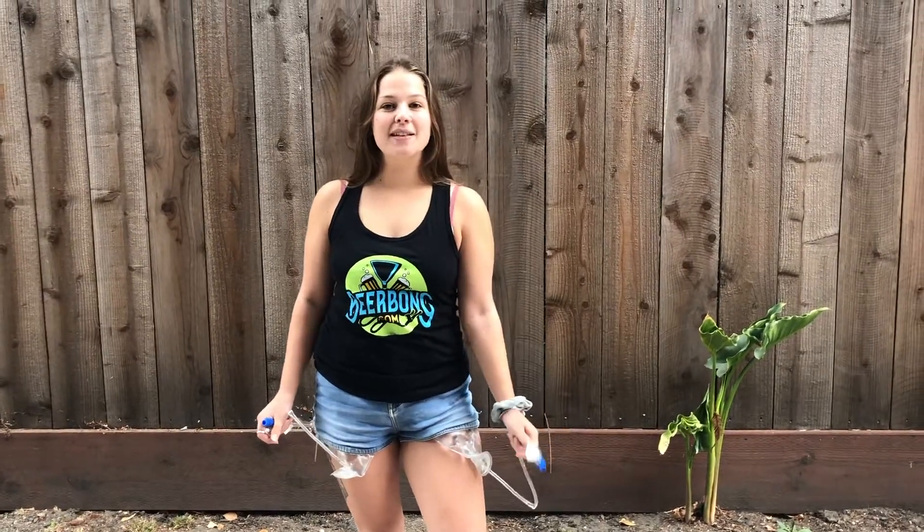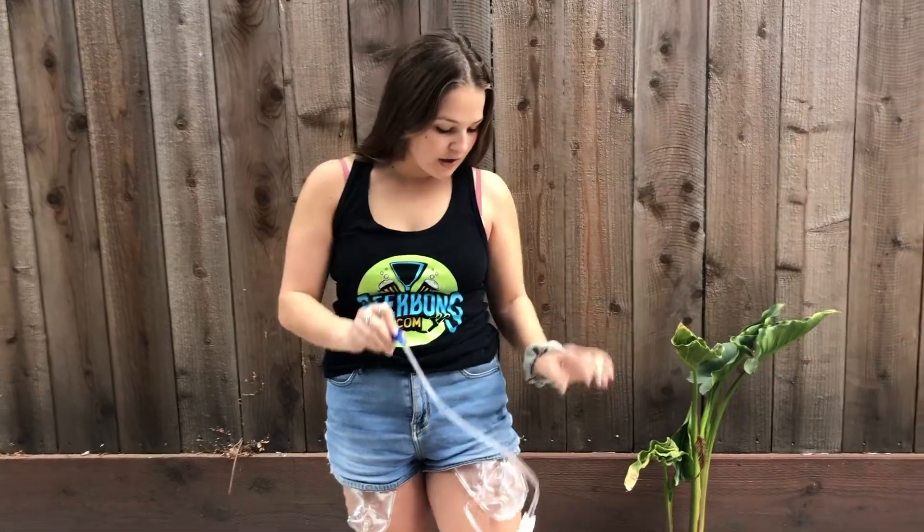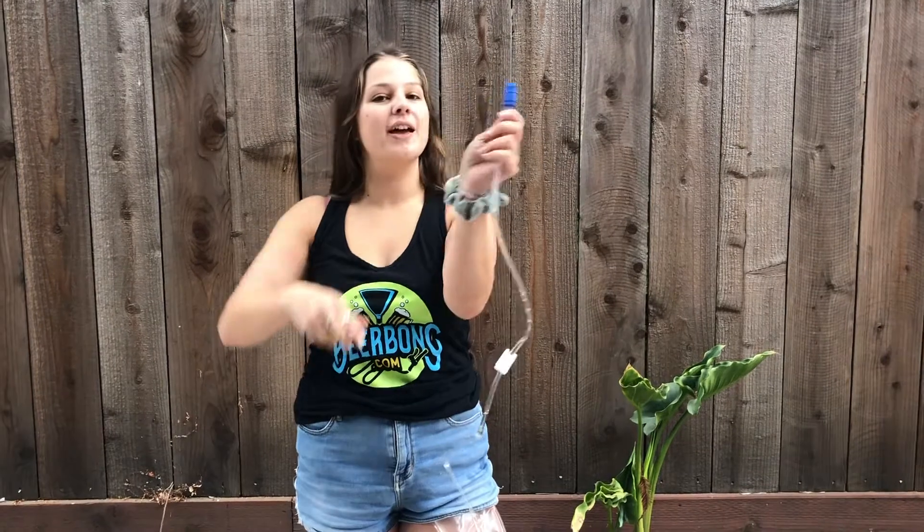Fill it up, put it under your pants, and you're ready to go. Drink Sneaky is super easy to use. It comes with tubing that hooks right into the flask. All you do is unhook it at the bottom, pull here, and drink away.